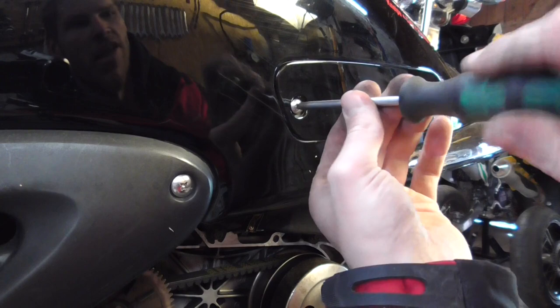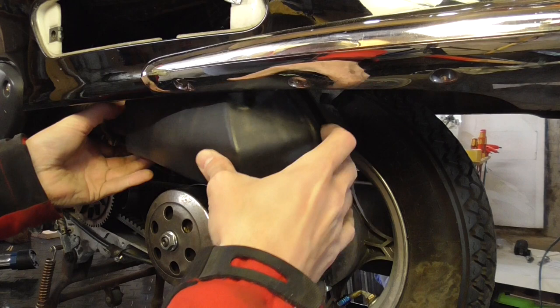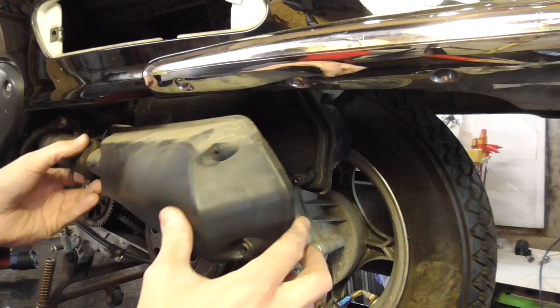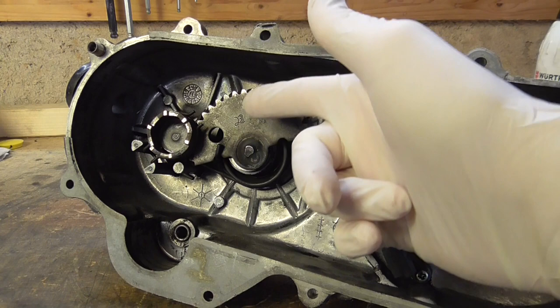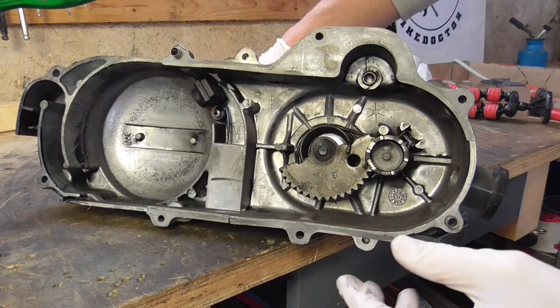Maybe the air filter is the problem, so let's check. We need to remove this cover here. With all screws out we can lift it up — but that was not the problem, it looks pretty good. We'll put it back and reassemble. The matte cover is roughly cleaned, and after putting grease on the moving contact areas, the kickstarter should go easy again.